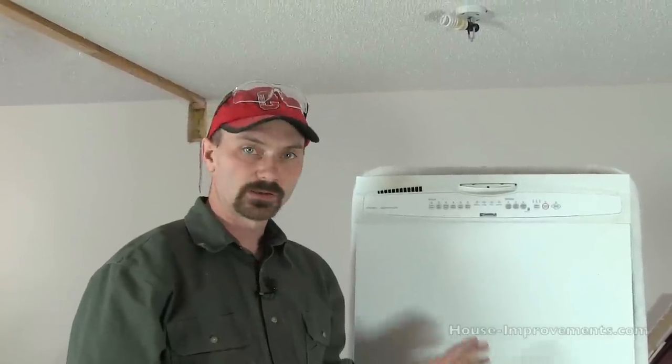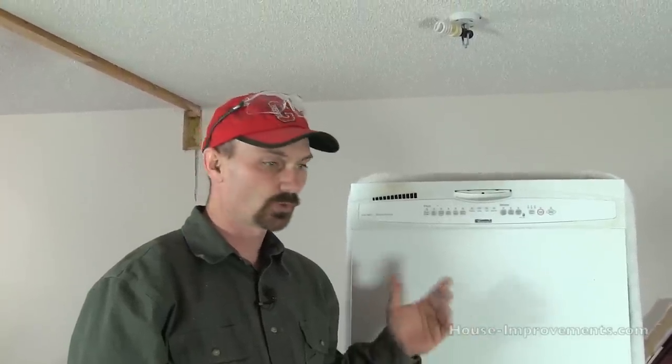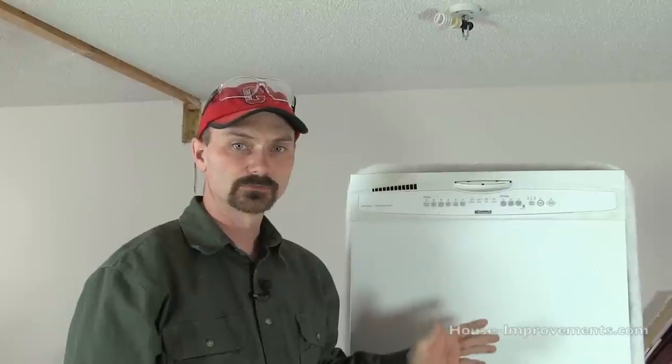Hi, I'm Shannon from houseimprovements.com and today I want to show you in this video a bit of a supplement to our installing a dishwasher video. We've had a few comments on the fact that I didn't show the electrical hookup. So I've got an opportunity here, we've got a dishwasher sitting up on a bench for demonstration, and I just want to show you the actual electrical hookup.